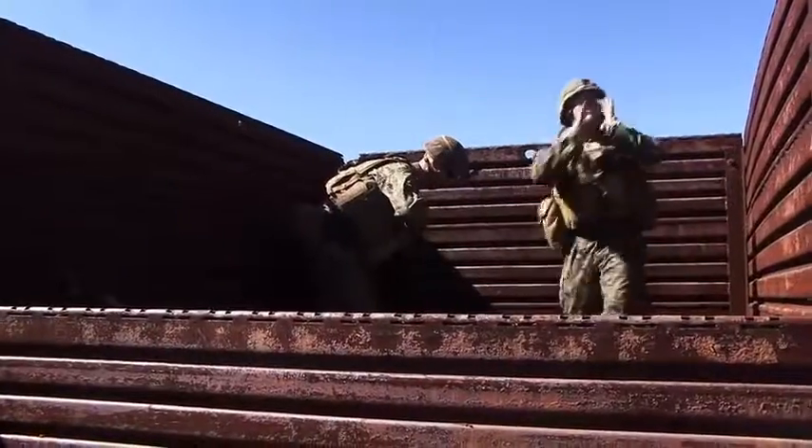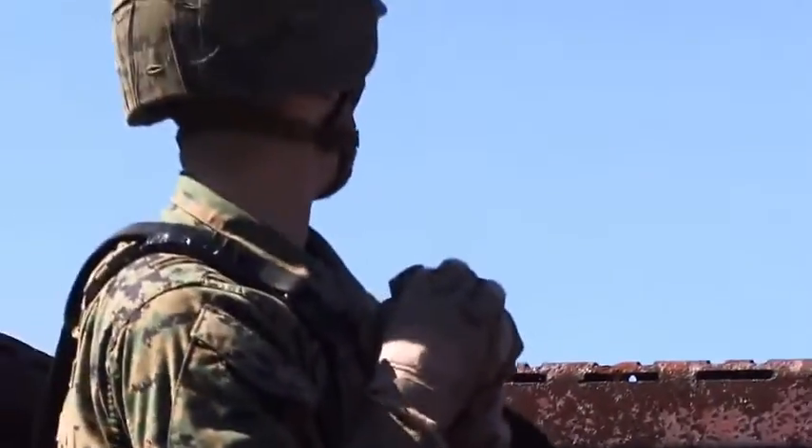Prepping grenade! Tapping frag! It's on you! It's on you! Twist pull pin! Throw it frag! Frog out! Get down! Get down! Get down! Get down!